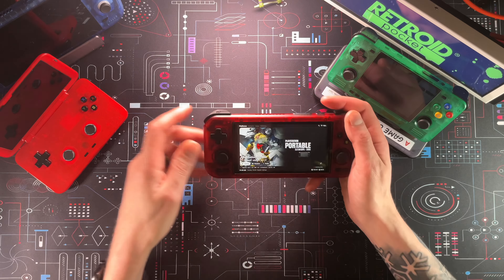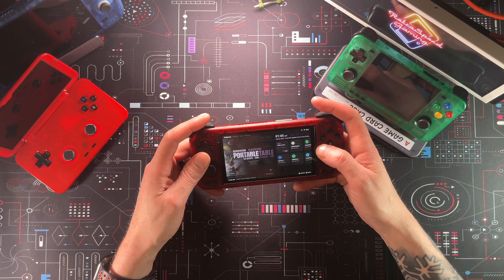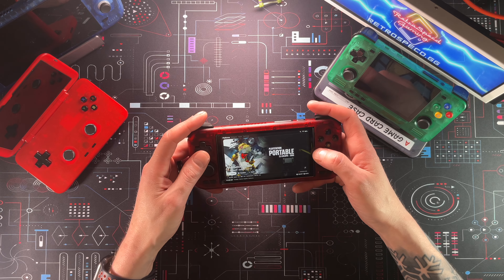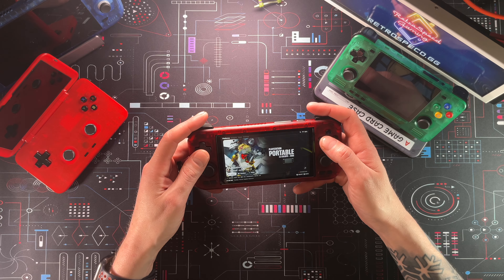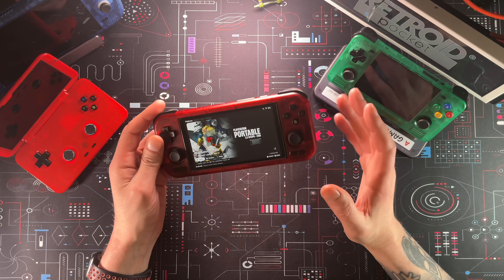This is a beautiful device. I've gone ahead and put the Daijisho front end on here already — there are plenty of setup guide videos out there. Instead of doing a setup guide here at the beginning, we'll just jump into a couple of games and make this a quick video, then I'll do a more comprehensive follow-up after I've had more time on the device.